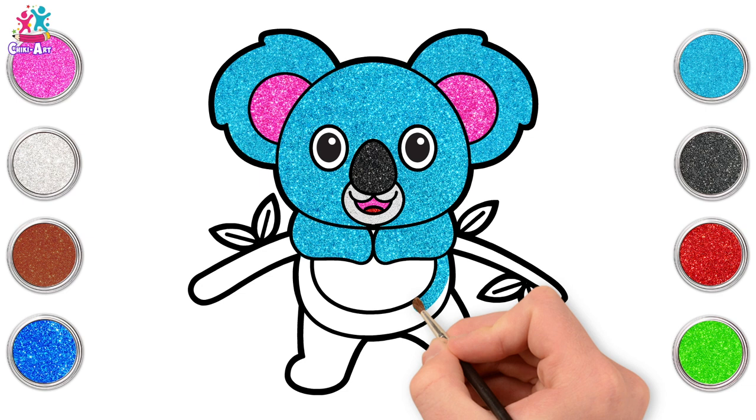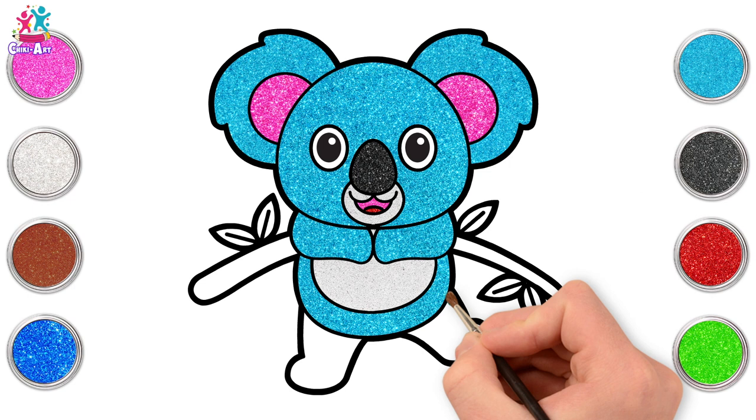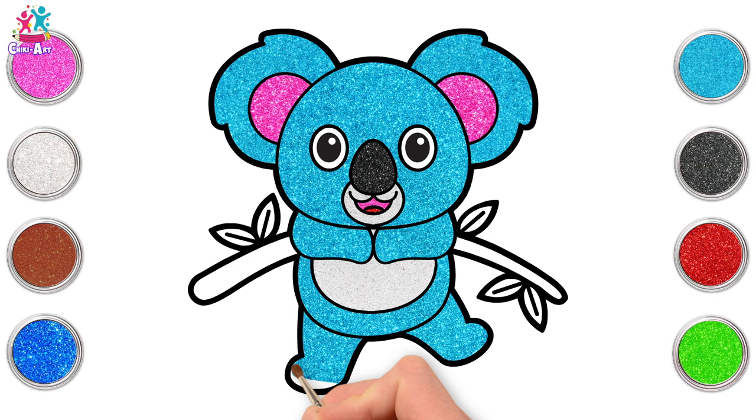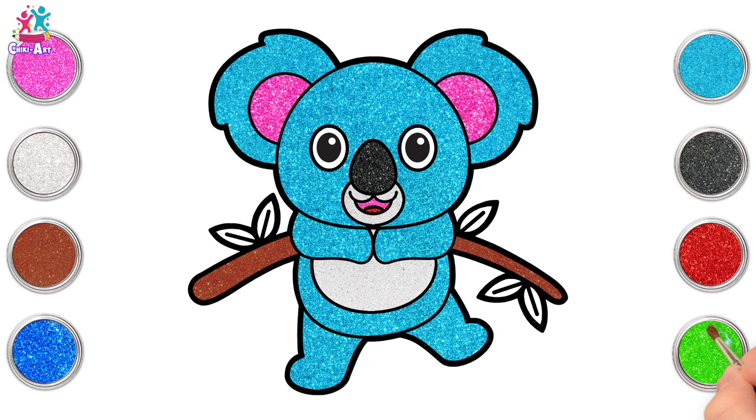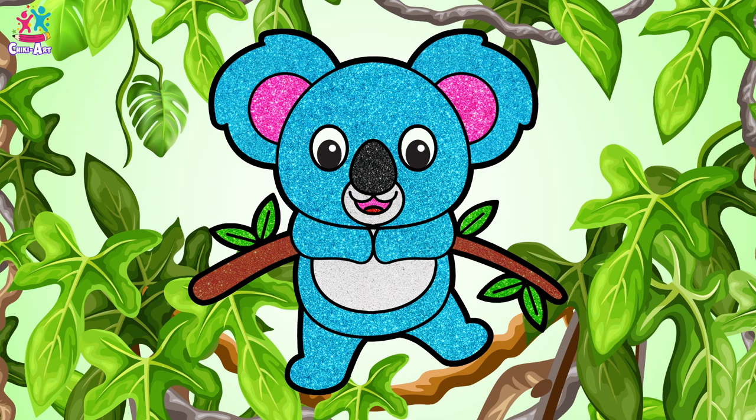Let's just go for silver on the belly. Back to blue for the legs. We're almost done with this koala — that's how easy it is! Going for brown for our branch and green of course for the leaves. And there you have it — an amazing blue sparkly koala sitting in the tree! Woohoo!